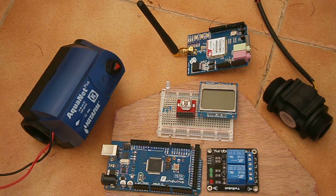Let's look at the components of the system. We start with the Arduino board — this is a Mega. A UNO board is not really big enough; it doesn't have enough IO pins.